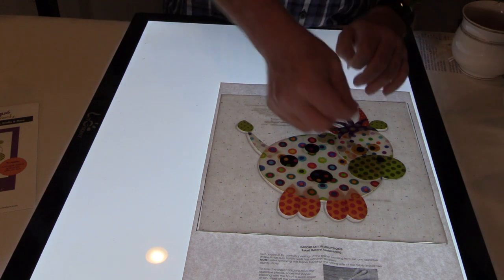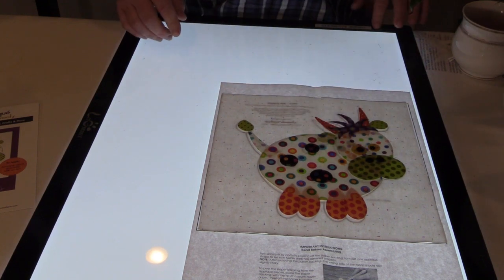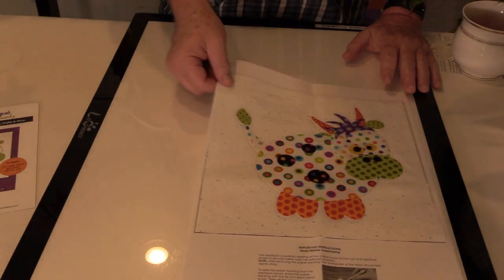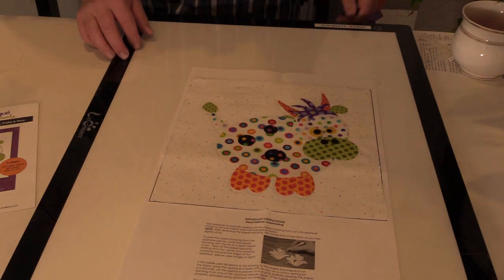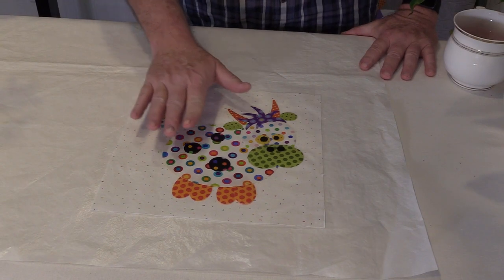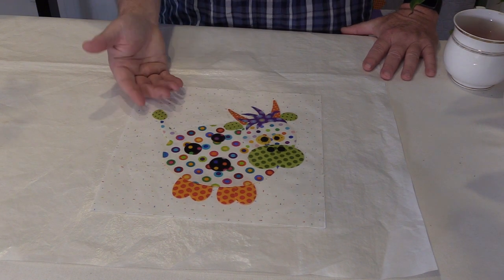And as I said, this one's going to be really quick. So now I can go ahead and get the light box out of the way and we can get this one right into the fusing process. I have all of my cow components in place and now I'm ready to fuse.